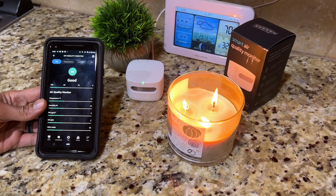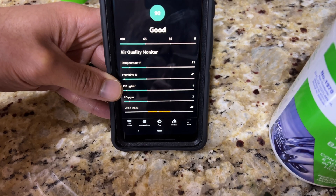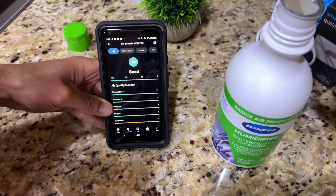It also measures volatile organic compounds — chemicals that can affect your breathing, things like scented candles, paints, and cleaning supplies. If you have that stuff in your house and you're concerned about it affecting your health, this will help detect and alert you if there's an issue. It also detects carbon monoxide CO levels. However, Amazon does say this does not replace your carbon monoxide alarm — it isn't certified as a CO alarm or detector. It doesn't have a built-in alarm on the base itself; it alerts you through other means.